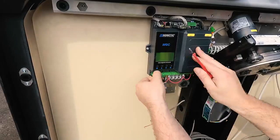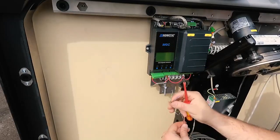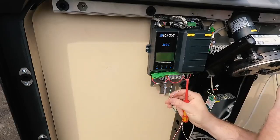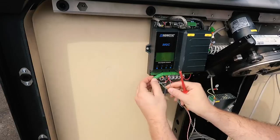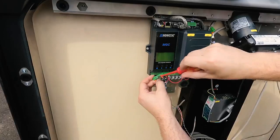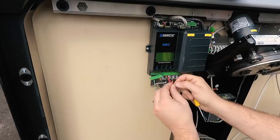The switching pad should be wired into its appropriate input and we will be switching a 24 volt feed. So in this one we're going to go into input 3. And we're also connecting it to the 24 volts.